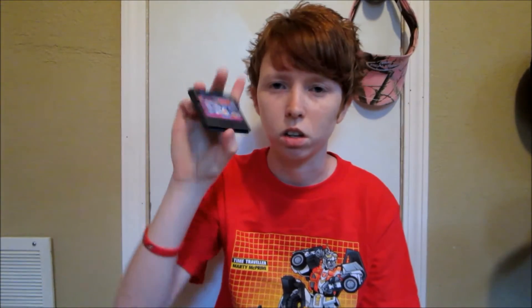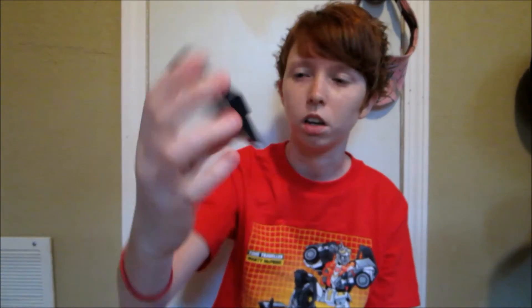Next I have two Game Gear games. Nothing too fancy, but I did get another Sonic game — that is Sonic Chaos for the Game Gear. I now have Sonic 1, Sonic 2, and Sonic Chaos for the Game Gear. I need to look up if there are any others. I also picked up Tom and Jerry the Movie. They were $2.95 a piece, which isn't bad. I put them in cases I already had.